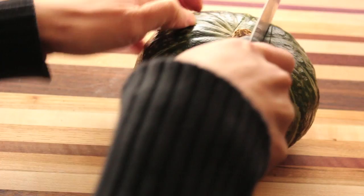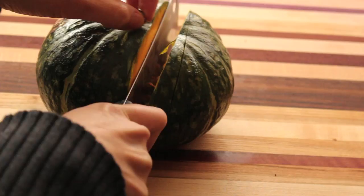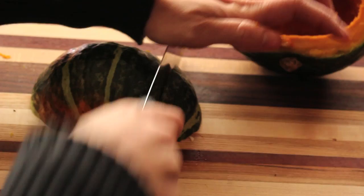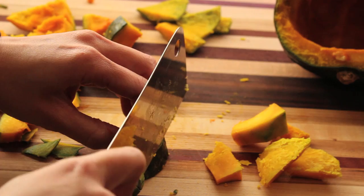Let it cool for a minute, then slice using a cleaver knife with a rocking motion. Scoop out the seeds using a spoon, then cut them into wedges. Cut them further into small chunks.